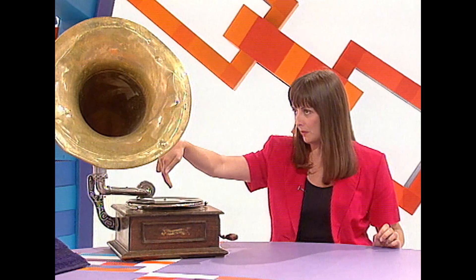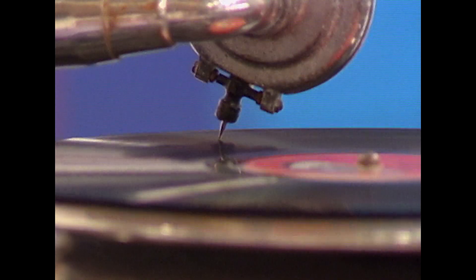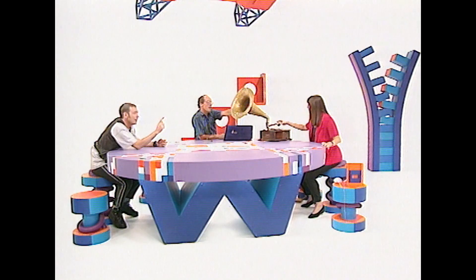Now here we have the record. This is the storer of information. Then we have a needle. Place that — that is reading the information stored on the record. And this horn is the amplifier, amplifying the vibrations coming through the needle. But what about the finger?